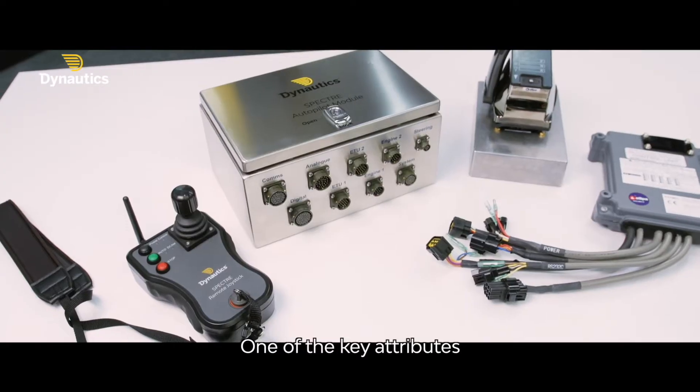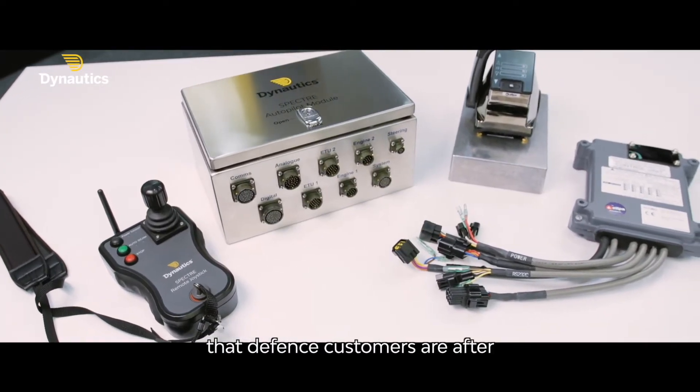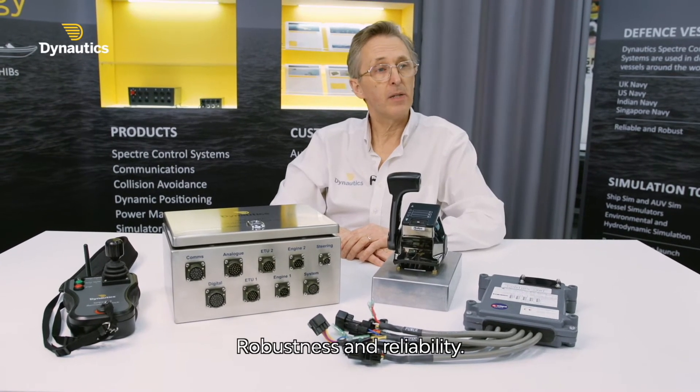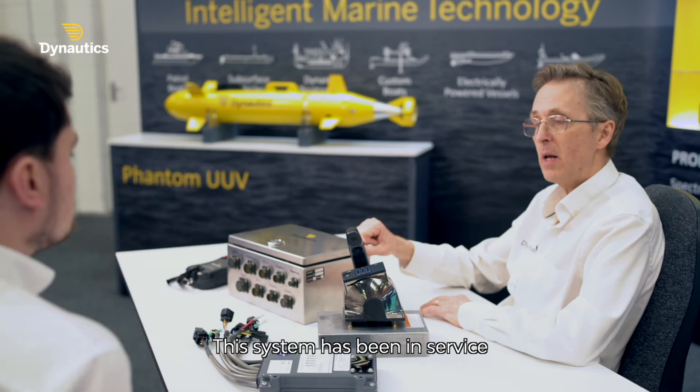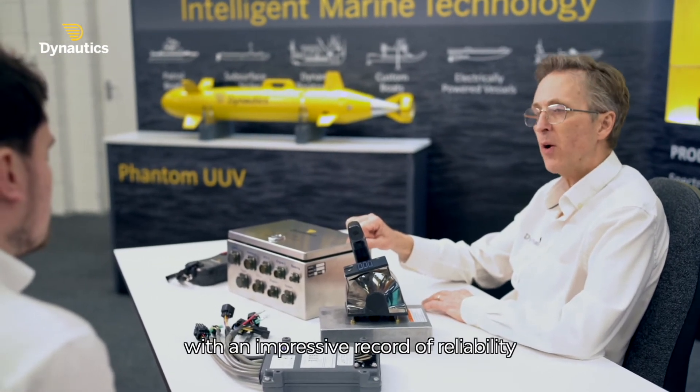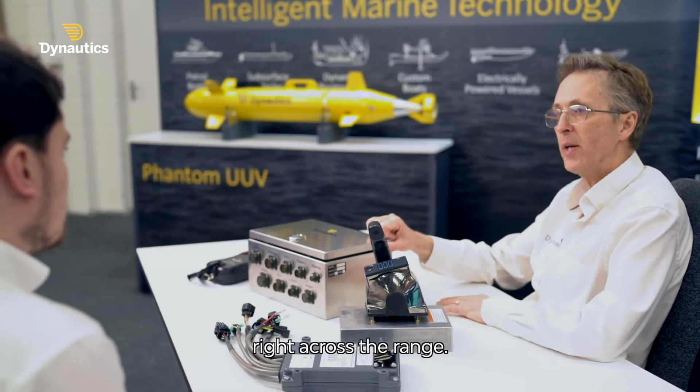One of the key attributes that defence customers are after is robustness and reliability. This system has been in service with a number of navies with an impressive record of reliability right across the range.